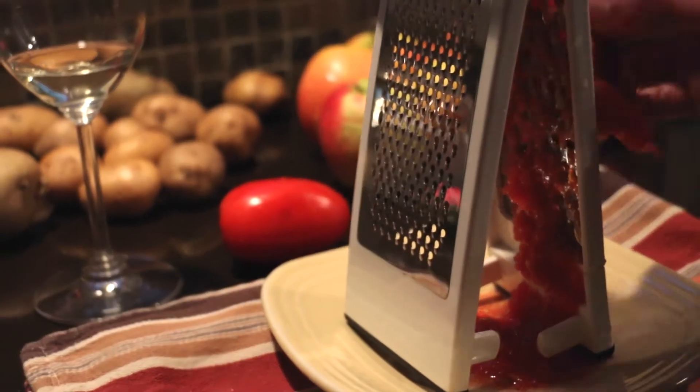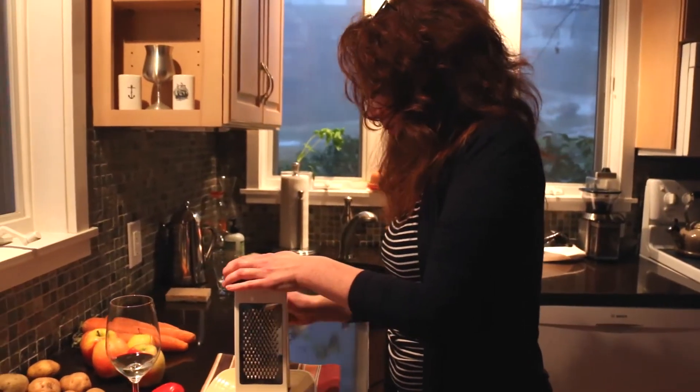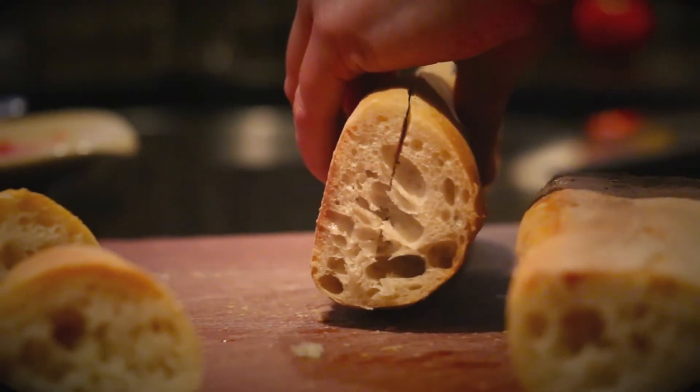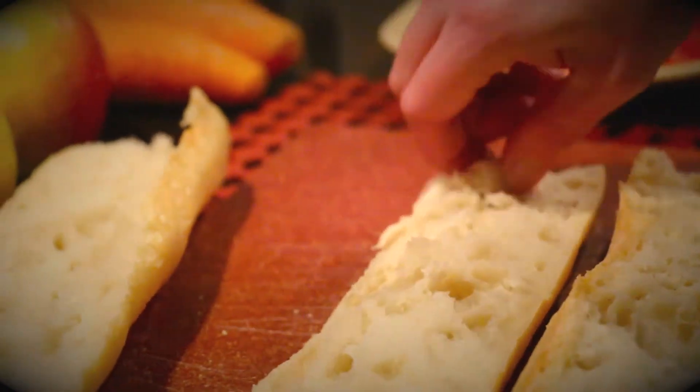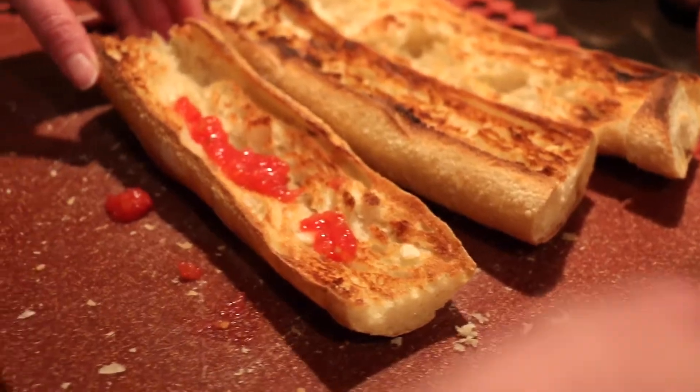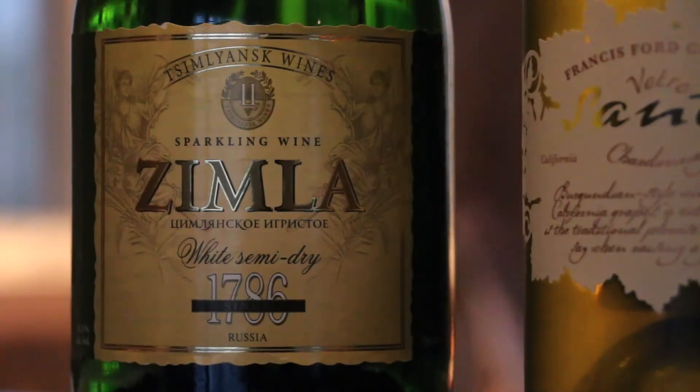Tonight we're going to have a little fun with our appetizer. We want to show you that you don't have to follow the old rule of pairing white wines with white meats and fish. Pan con tomate, or bread and tomato, is a Spanish specialty that's usually served with sparkling cava. But the sweet and fruity flavors of this dish might be a perfect pairing with our Russian bubbly.